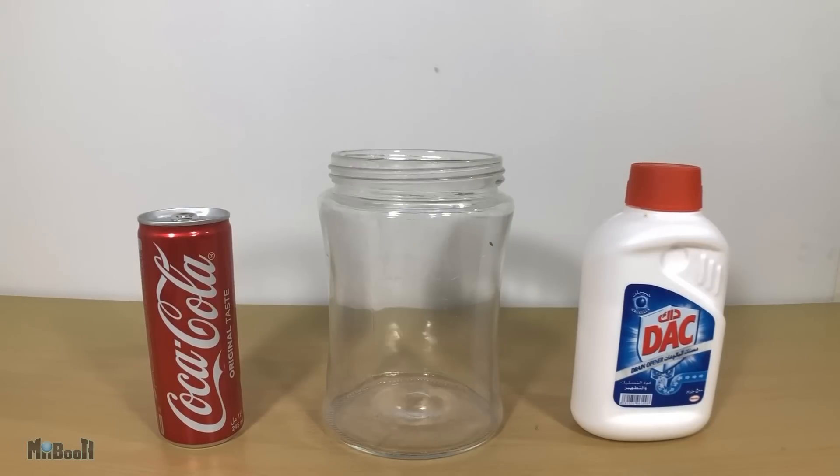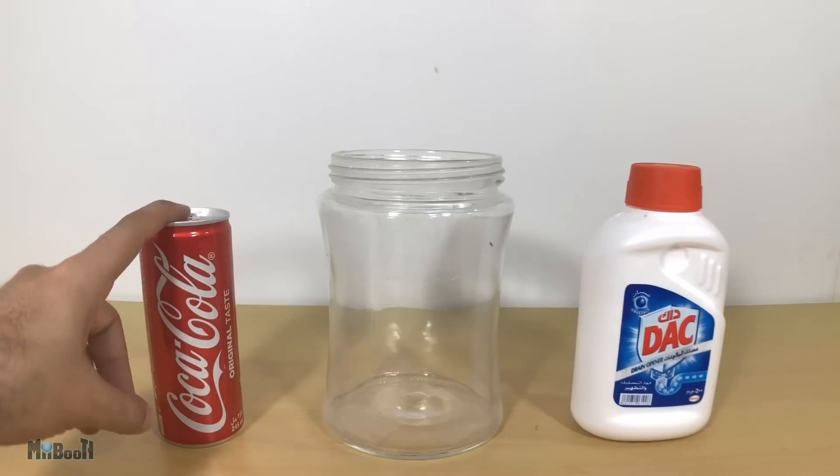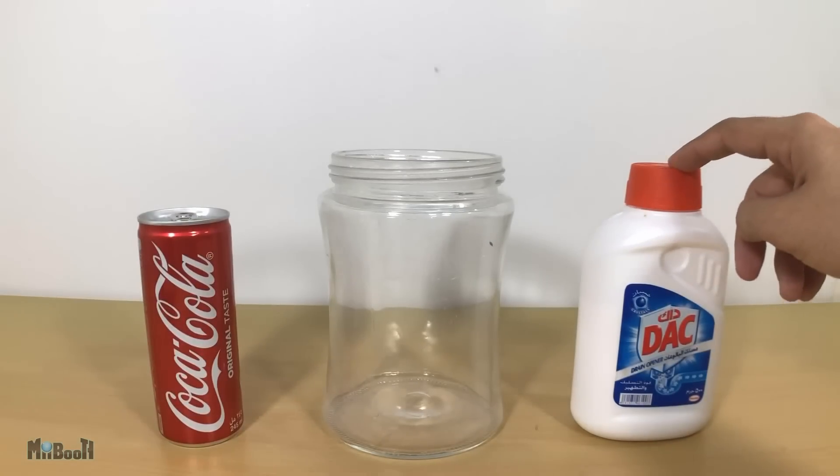Hey guys, welcome back to my booth. Irfan here. I have all the ingredients ready: a soda can, drain cleaner crystals, and a glass jar.